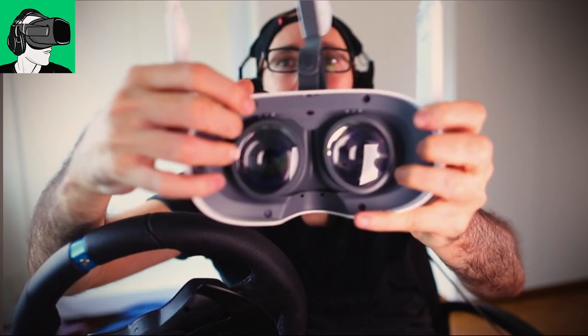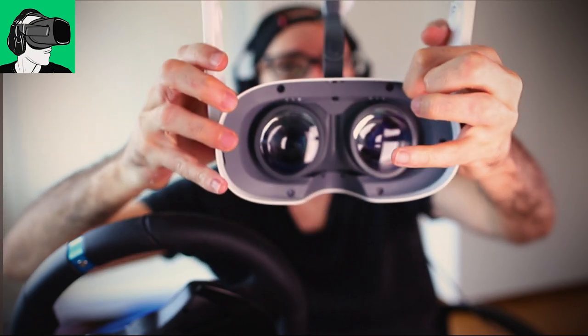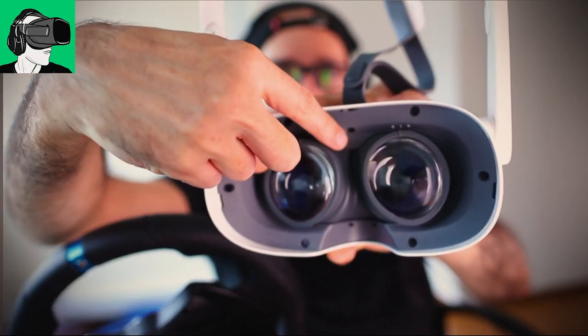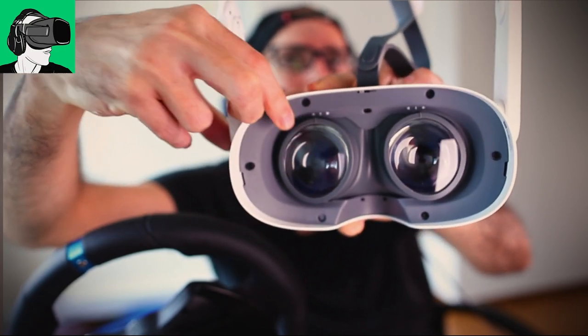Going inside: I really hate the IPD slider. It's a cheap way to set your IPD — the distance between your eyes. There are only three settings, and you can't snap it in between each position. We're all born differently with different eye distances, so having only three positions feels very limiting.